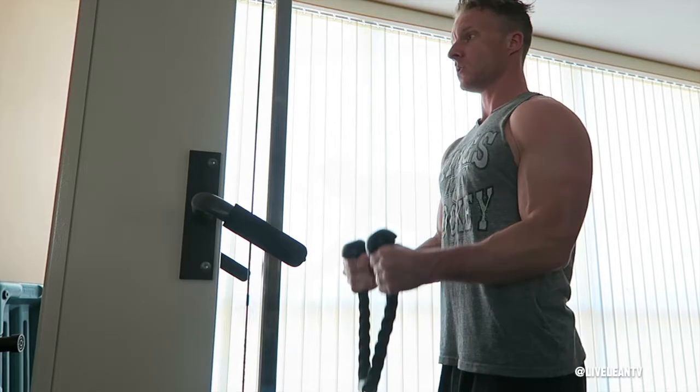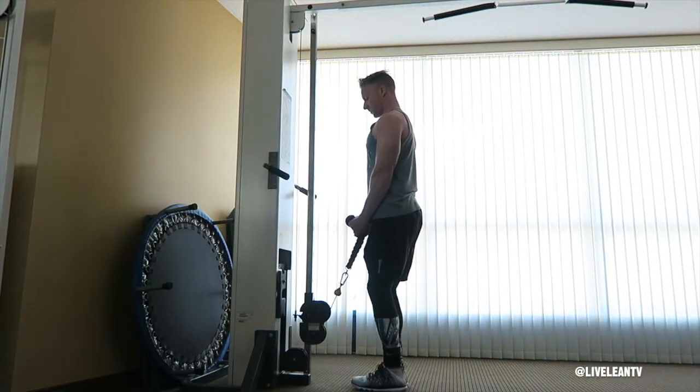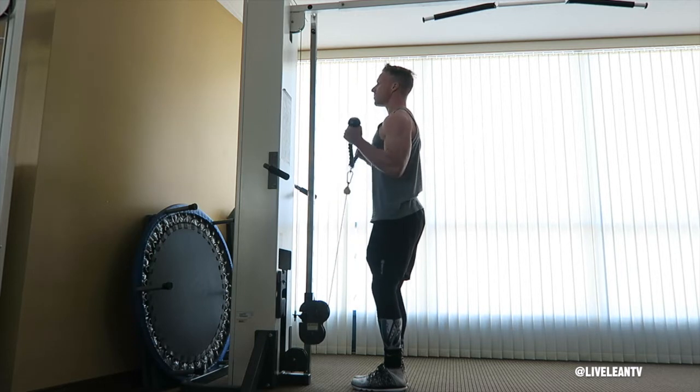To get started, attach a rope to the low cable pulley and grasp with both hands using a neutral, palms-facing-in grip. With your core and glutes contracted and your arms fully extended with elbows tight to your sides,